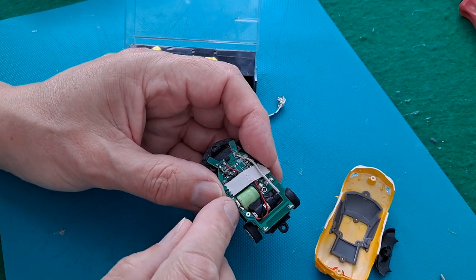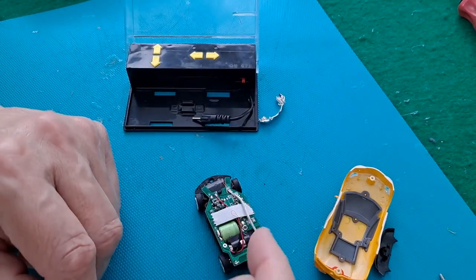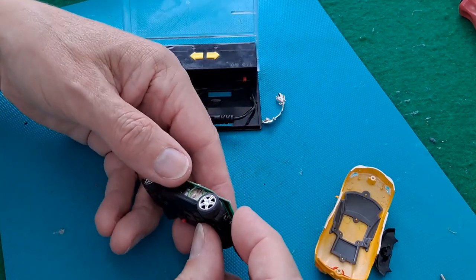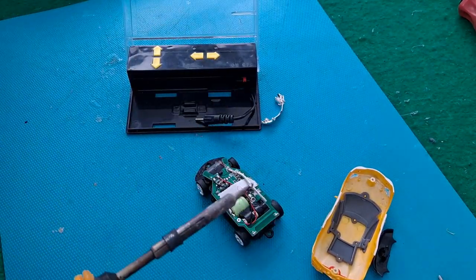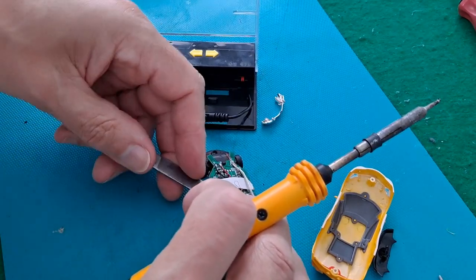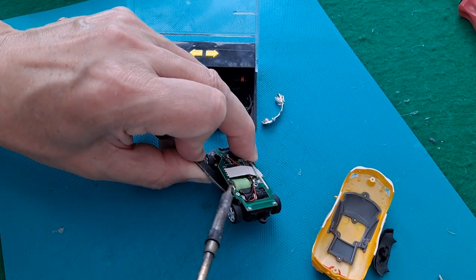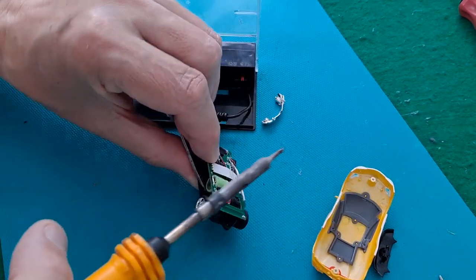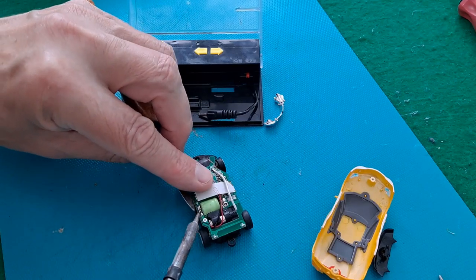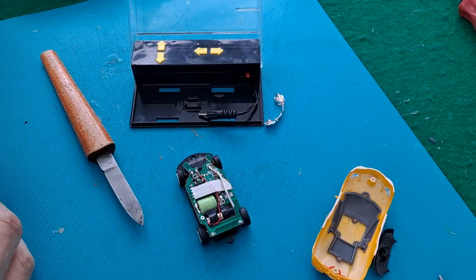It's soldered directly in place, so just as a test I'm going to desolder it and solder a one and a half volt battery across there temporarily to see if that will make it work. I need to try and bend out the tabs and lift it at the same time. I might have to unscrew it, lift it up a little bit so it's got some space to move.